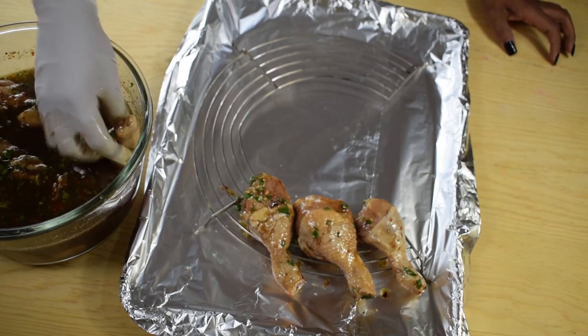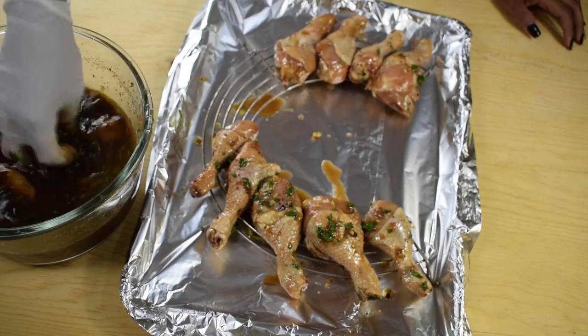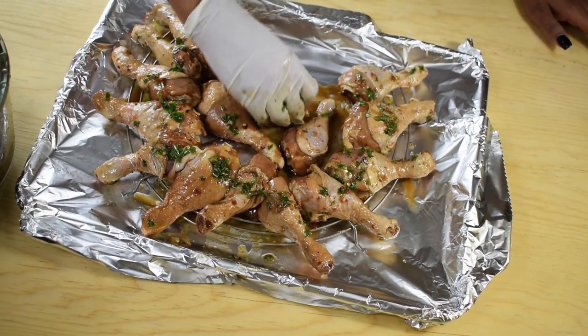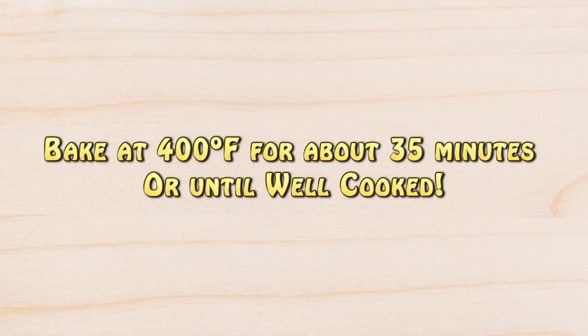I'm going to place the chicken pieces on a rack. The rack is placed on a baking sheet covered with aluminum foil for easy cleaning. I'll bake these chicken pieces at 400 degrees Fahrenheit for about 35 minutes or until they are done. They are kind of small so they will cook pretty fast.